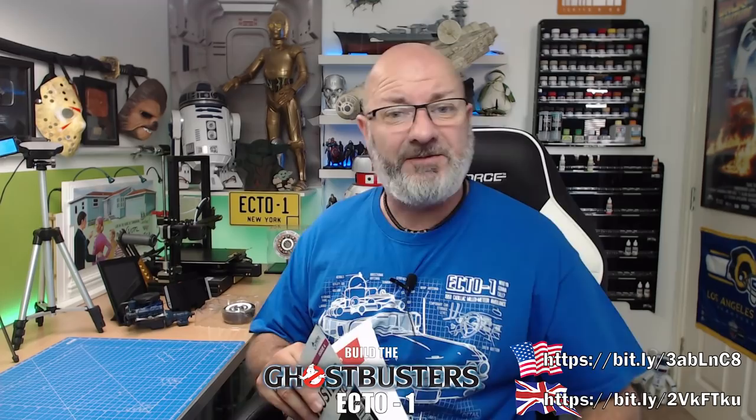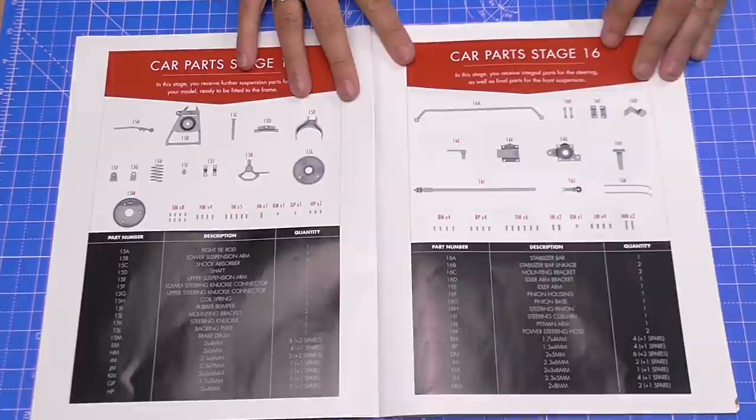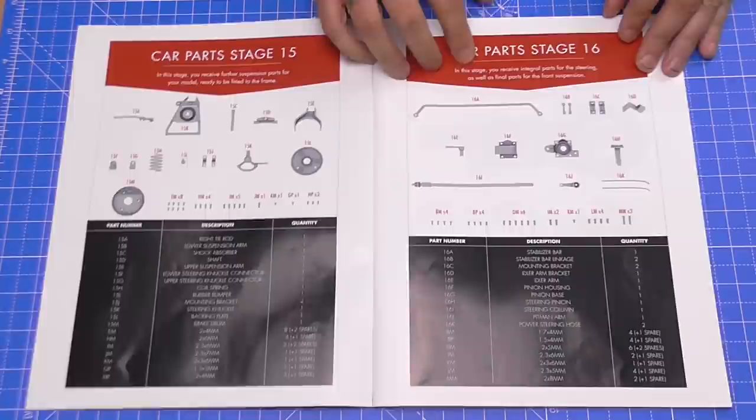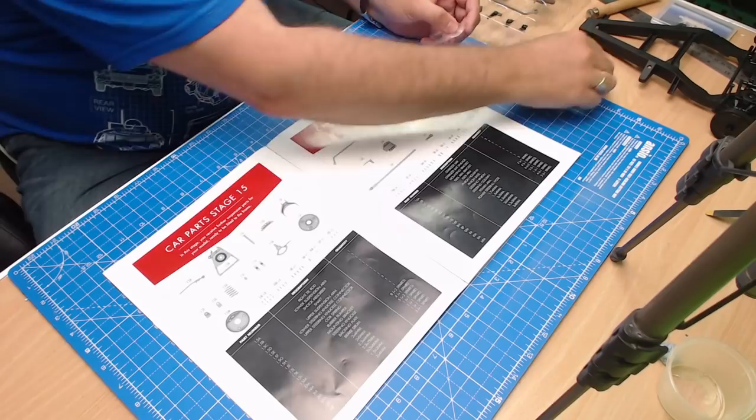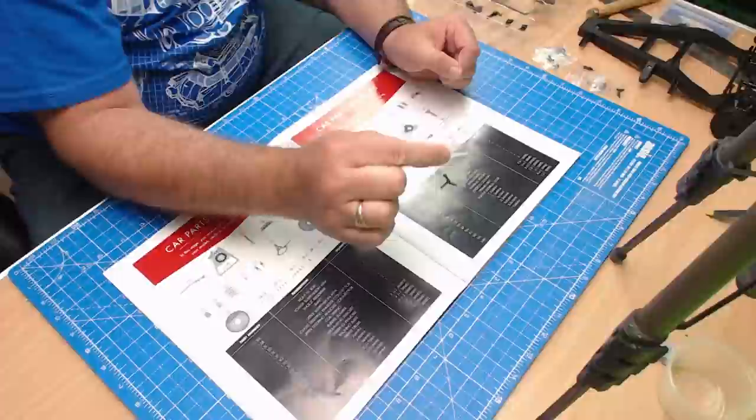There are a couple of things I need to tell you about why I'm going to be doing it differently. Here's all the bits: we've got the stabilizer bar - we call this an anti-roll bar in the UK. We've got loads of parts for the steering, and seven different kinds of screws: LM, BP, DM, IM, BM, and MM screws. Those who know... that made me nervous.